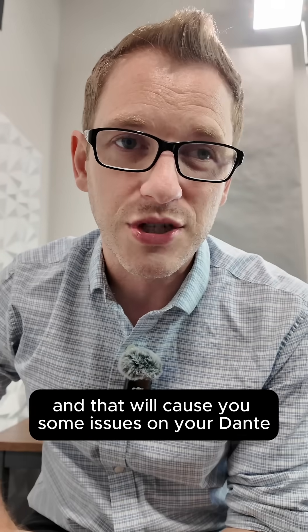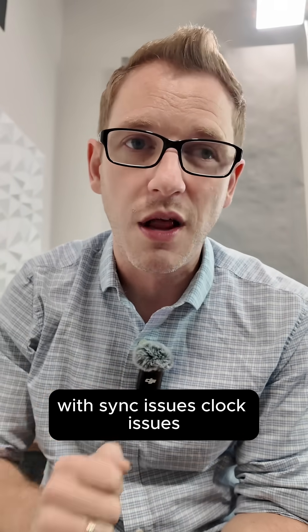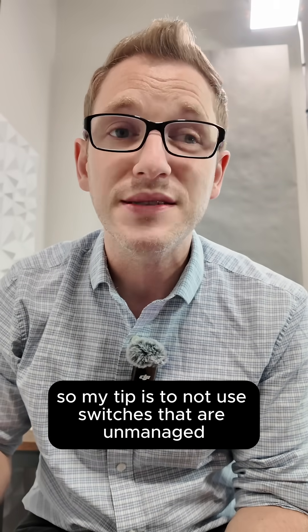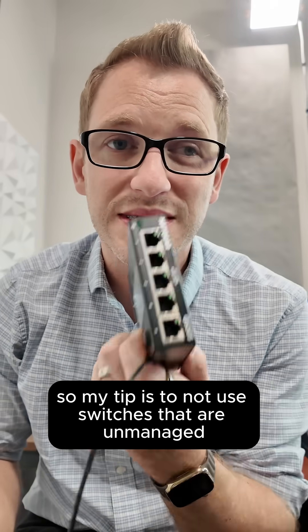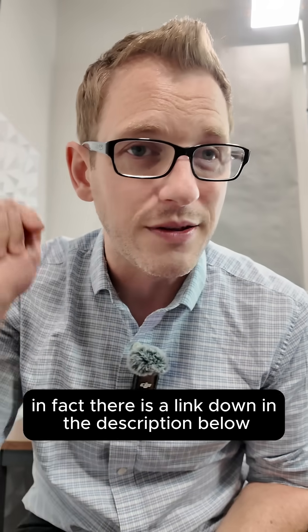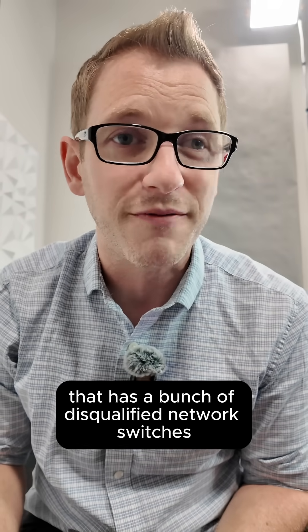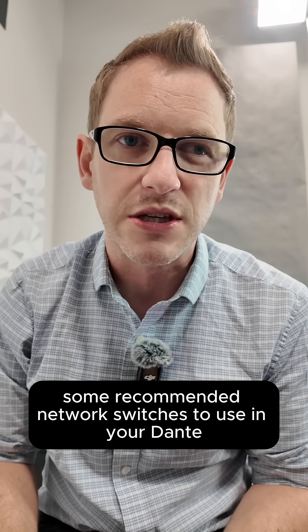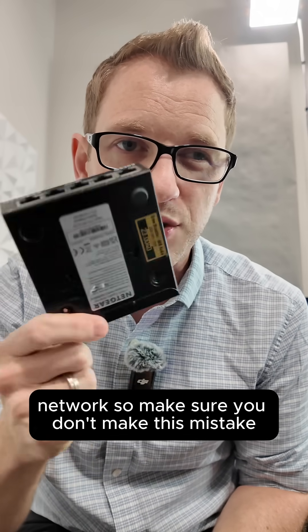That will cause sync issues, clock issues, discovery issues, and a whole bunch of problems on your Dante network. My tip is to not use unmanaged switches that have EEE. There is a link in the description below that lists disqualified network switches, as well as recommended network switches to use in your Dante network. Make sure you don't make this mistake.